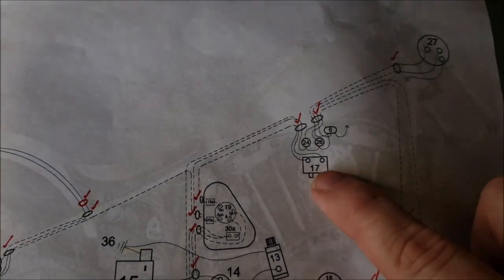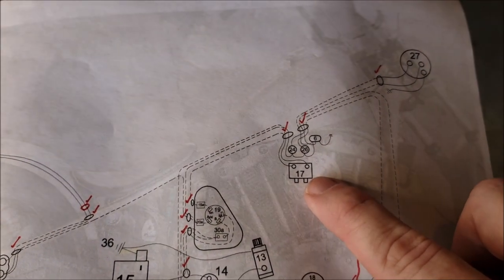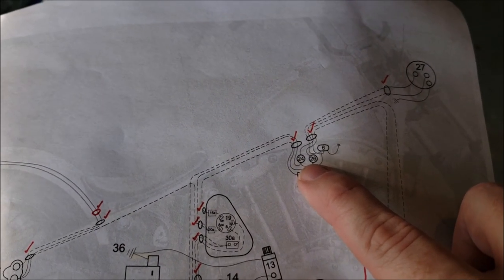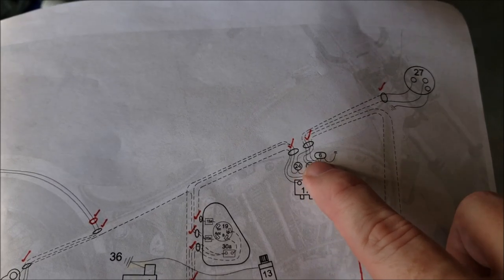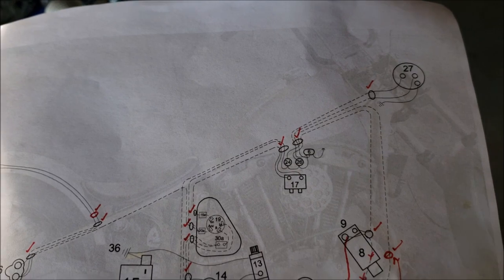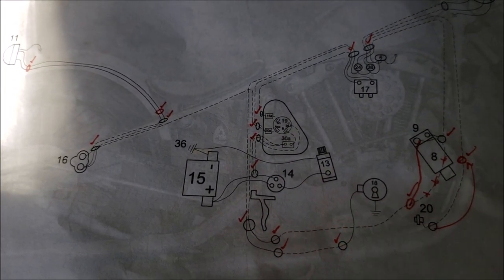Number 17 up here is the coil — that's what the spark plug wires plug into. I'll go over to the other side of the bike in just a sec. Numbers 24 and 26 are some warning lights — I'll show you those in a moment. And number 6 is my high beam switch. So that's all kind of accessory-type lighting and power wiring.